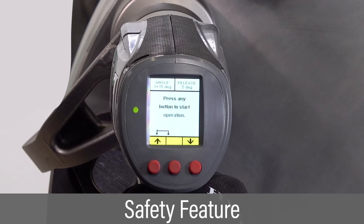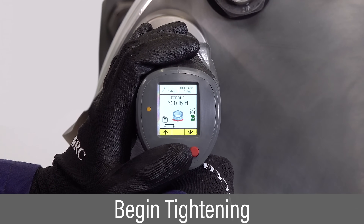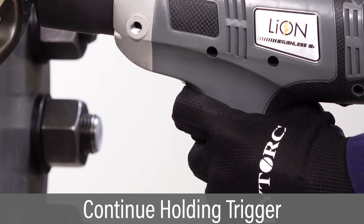As a safety feature, the tool instructs the user to press any button on the control panel, forcing the operator to keep hands clear of the reaction arm. Once the operator pushes a button on the control panel, the drive will begin tightening. Hold the trigger until the driver stops at the specified torque.